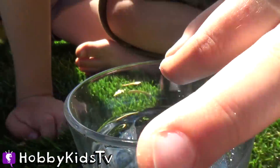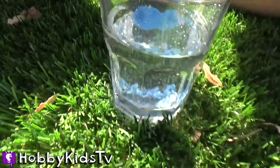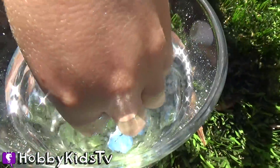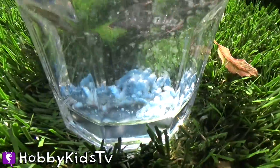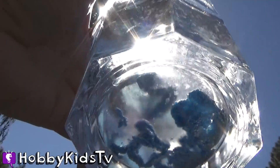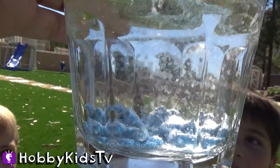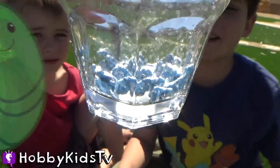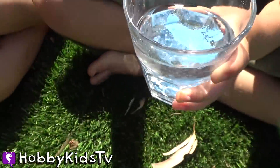It all stays together, but it's making shapes down there. You guys see the shapes? Why does it do that? When I put a lot in there, it's like it makes little worms! I'm going to make a big worm.